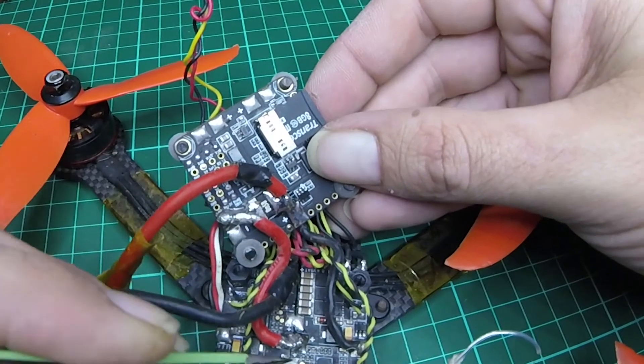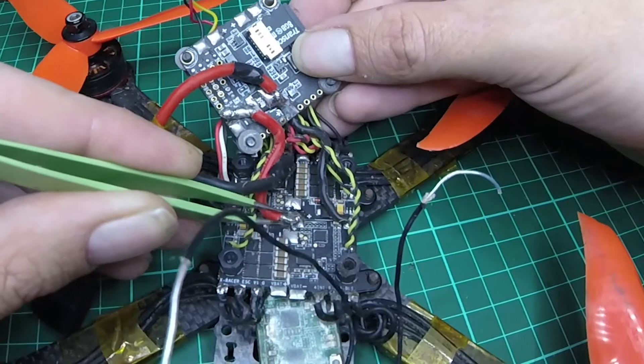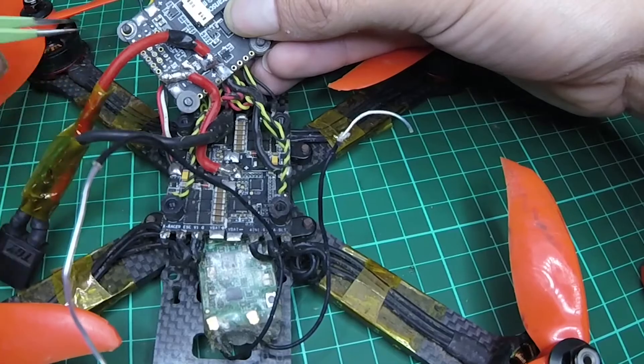I have a prototype Betaflight F3 board that I'm going to solder up in a second and show you a few different orientations, so I'll leave you with that now.